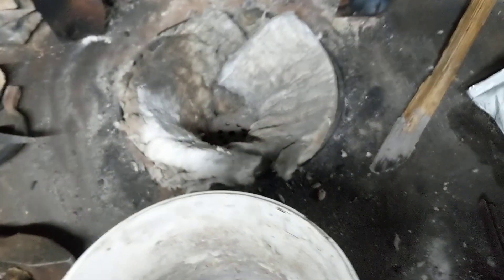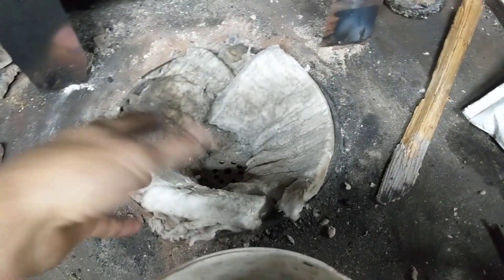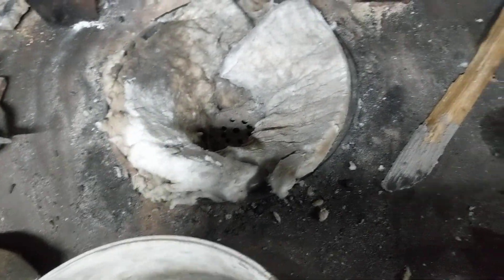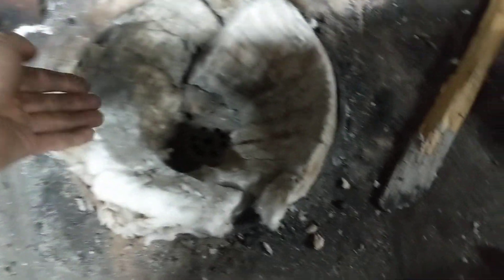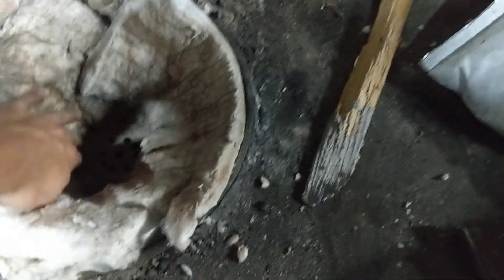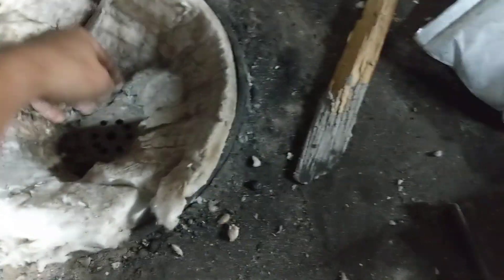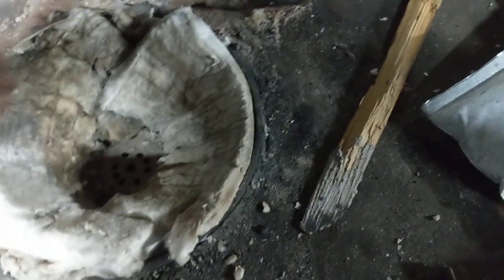Another part of the video I wanted to show you is I'm relining my forge. I did this back in February but I didn't do it very well. This is a brake drum, so the walls are straight. I want the walls to slope toward the bottom toward the tuyere, because if it's a straight wall then charcoal or coal won't naturally fall into place. Whereas if the walls are sloped, it will naturally self-feed and you won't have a hollow spot.